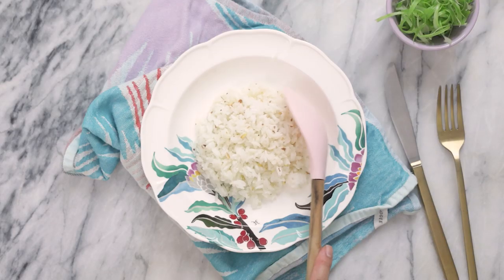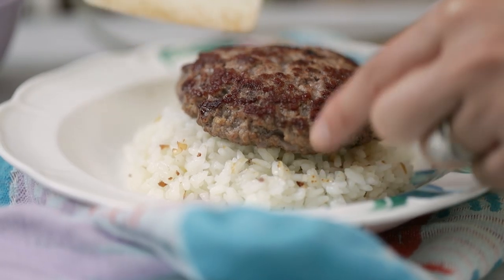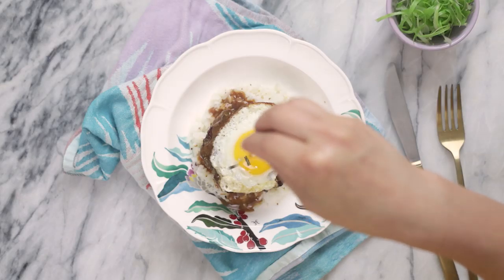Today I'm going to show you guys how to make a loco moco, which is basically a rice plate dish with hamburger, brown gravy, and an egg on top. The basics are very simple, but we're going to add a little bit of a Honeysuckle twist to it.